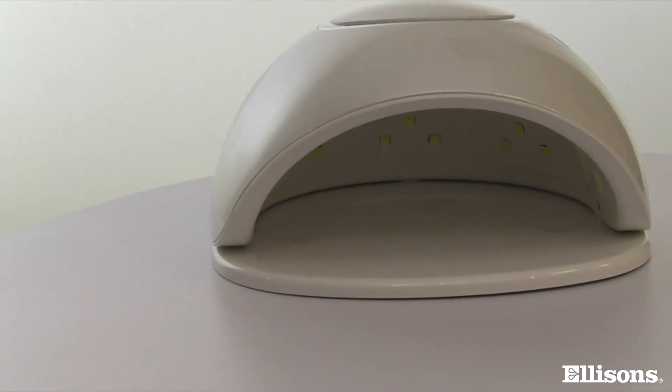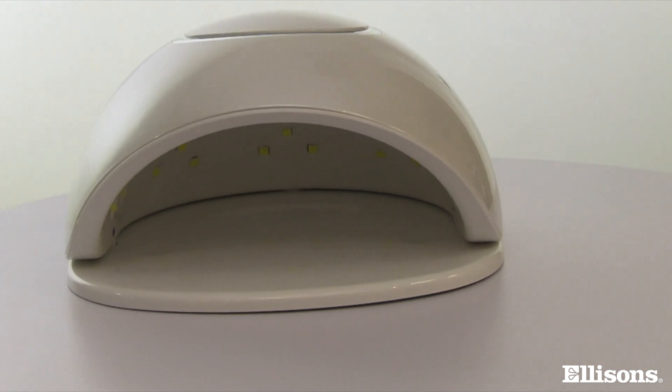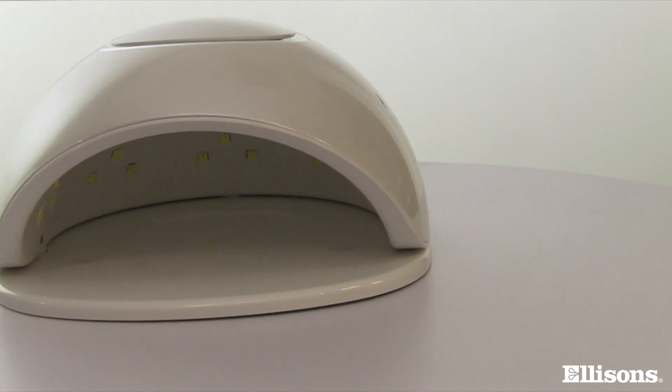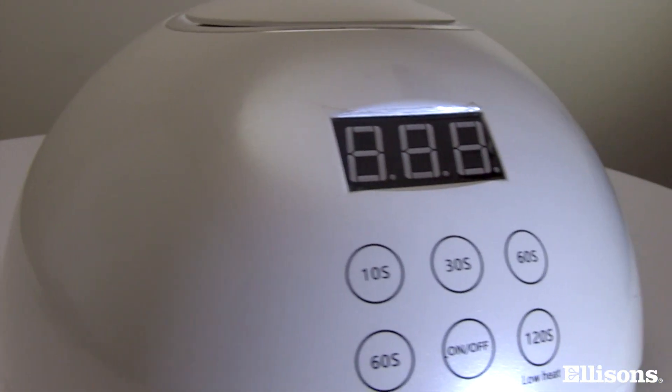The new Aesthetics Nail Lamp from Ellison's has all the functions you need for all your gel services. We are going to take an in-depth look at this competitively priced lamp which has been designed for use with multiple brands.